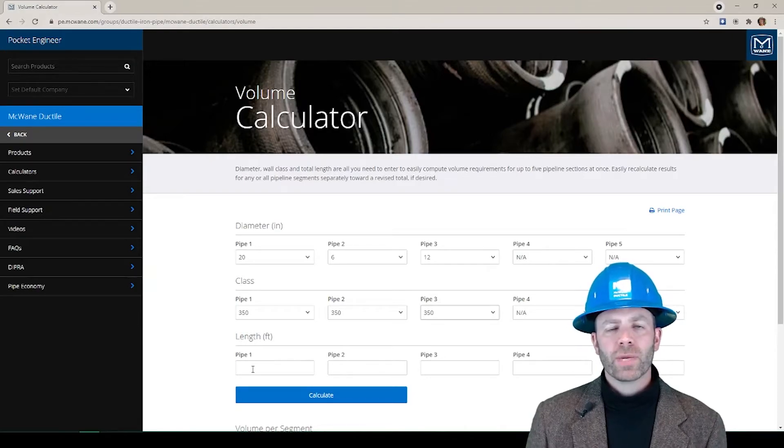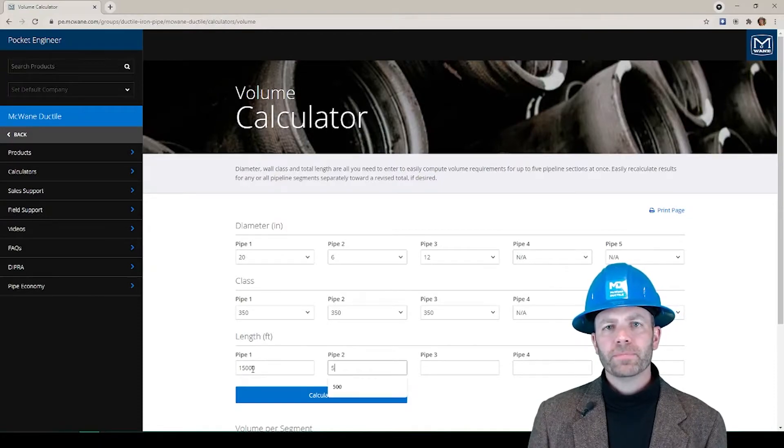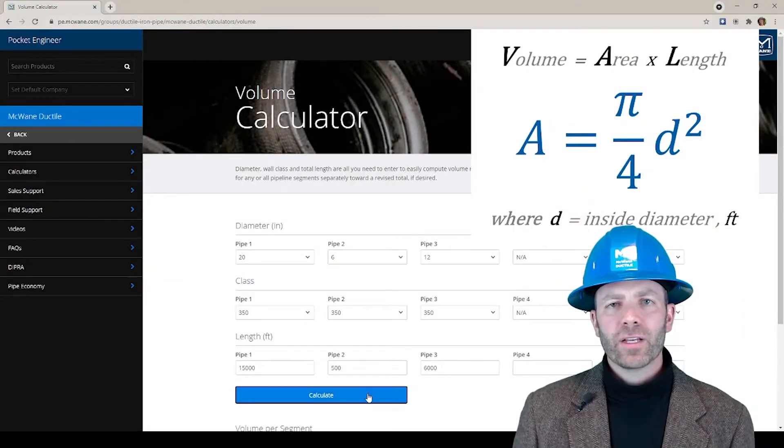Next we'll enter our footages. My 20 inch line is 15,000 feet. My hydrant runs are up to 500 feet. And my 12 inch line is 6,000 feet.